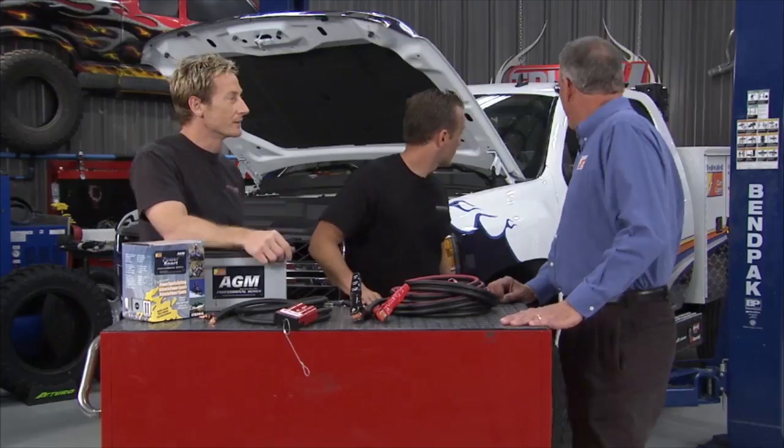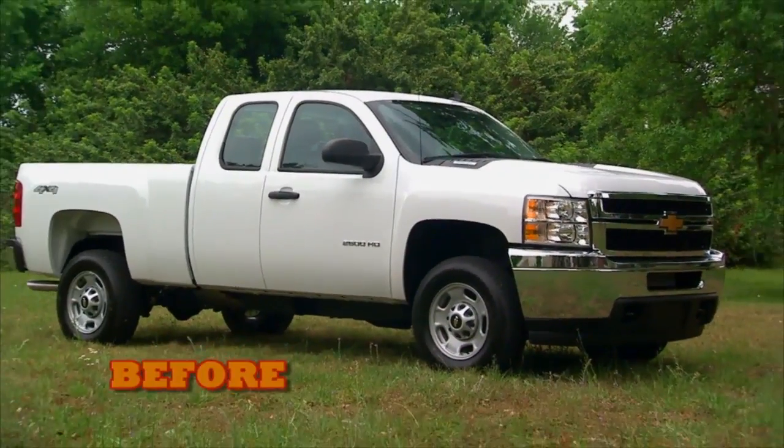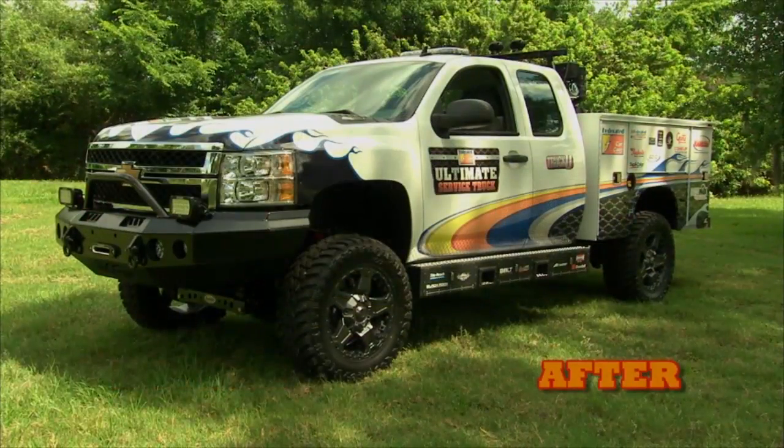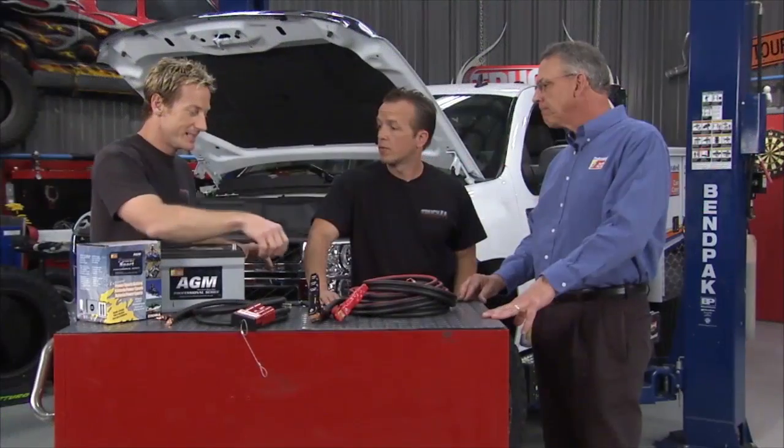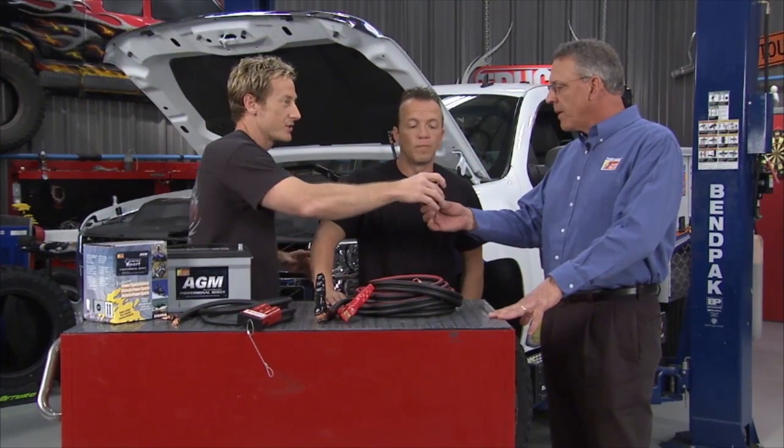How's our Federated Service Truck coming? We think it looks great. I think it looks wonderful — I can't believe what we brought in here versus what it looks like now. It's going to make one of our Federated Car Care members very, very happy. I think it's time to present you with the key, because the job is done.